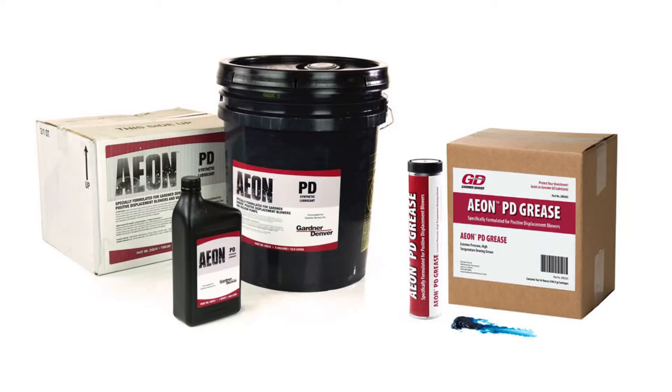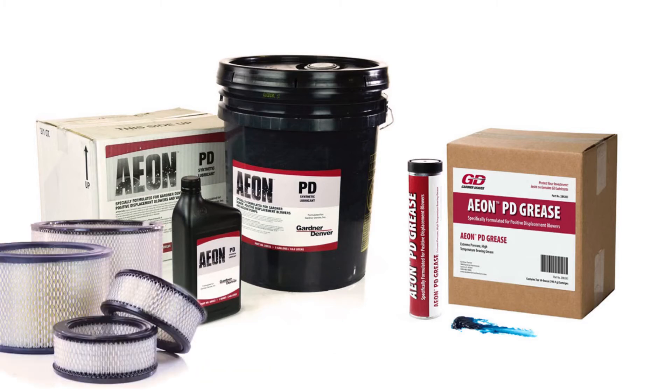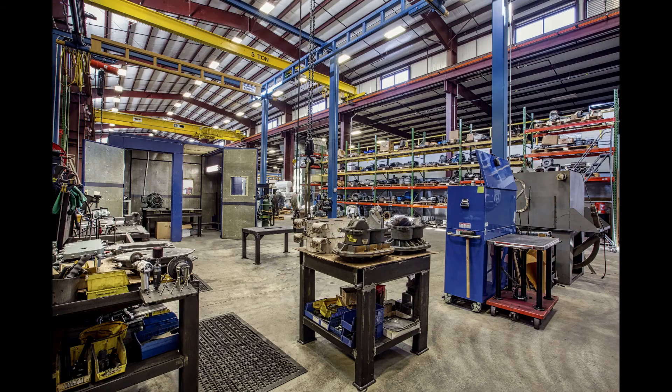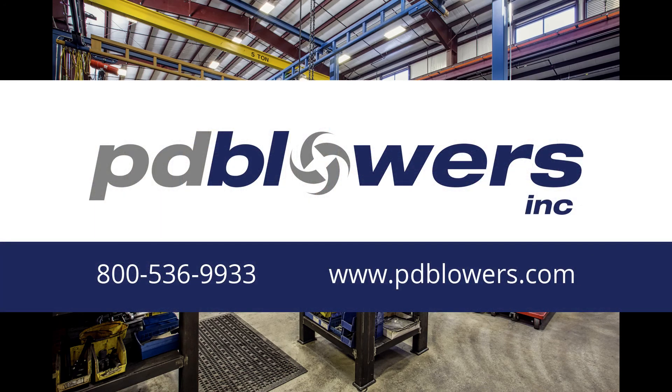PD Blowers keeps Aeon PD oil and grease in stock and ready to ship. You can find it online at www.pdblowers.com. In addition to lubricants, you'll find filters, gauges, silencers, and any other accessories you may need for your blower or vacuum pump. We also have an experienced service department that can repair blowers and vacuum pumps from all major manufacturers. Give us a call or visit us online at www.pdblowers.com.